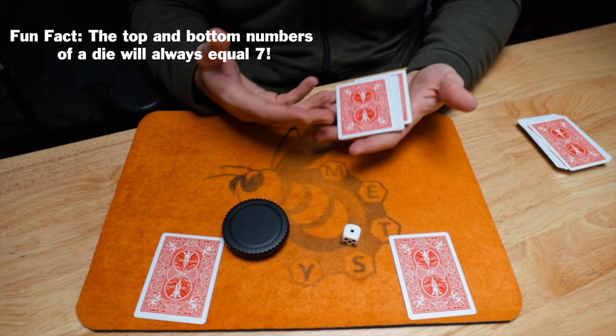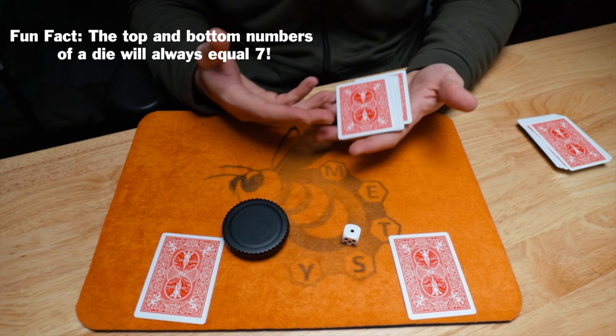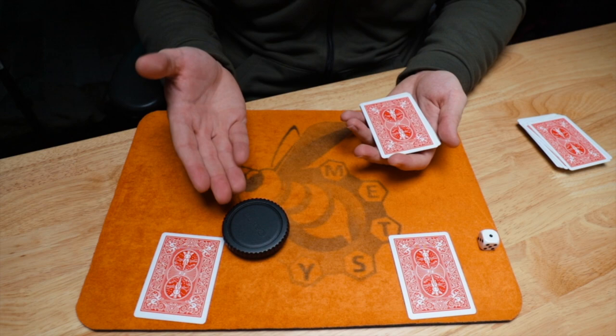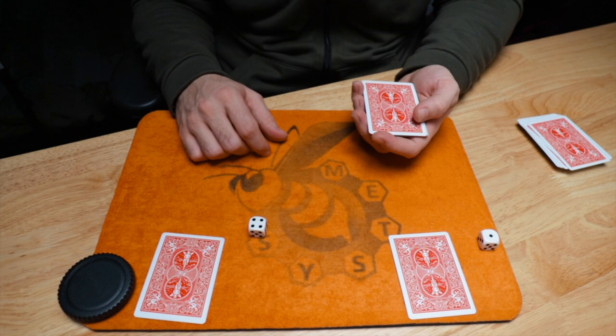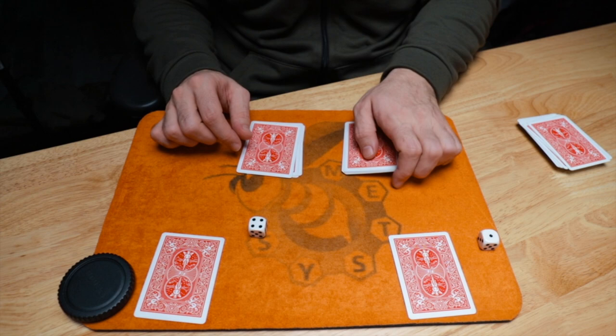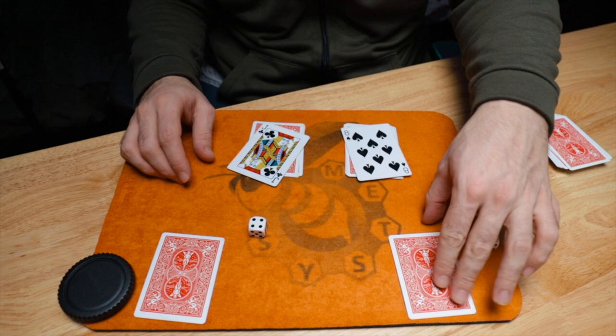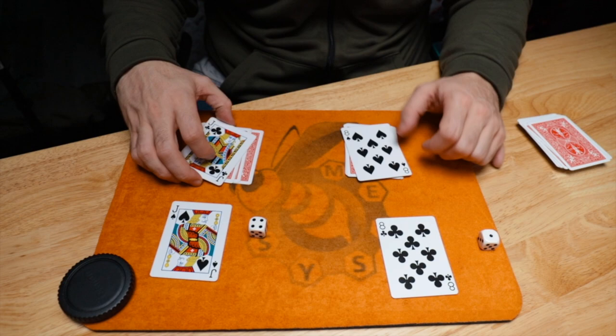Think about what happened: you rolled the dice, we added those numbers — random number of cards. You decided to cover one die and we got a random number; if you'd covered the other die a different random number would have come into play. Now you've been covering one die the whole time — let's see which one you covered. A four. So I count off four: one, two, three, four. We ended up with a black eight and a black Jack, completely random. And even through all that, it managed to work — I got the other matching black eight and another matching black Jack, knowing exactly where you would stop.